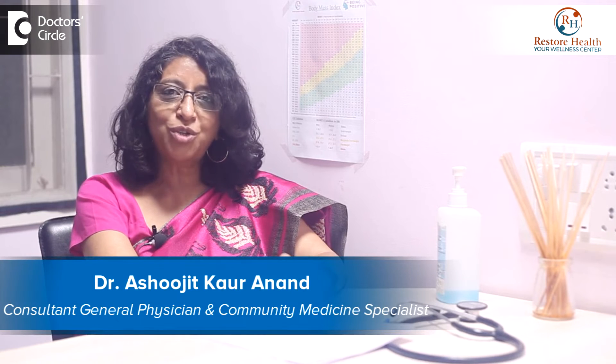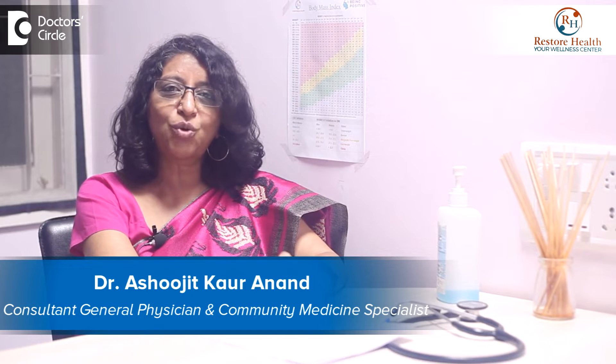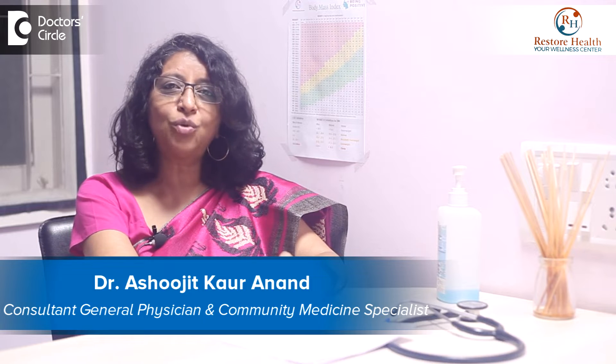Hi, I'm Dr. Ashurjeev Kaur Anand. I'm the Clinical Director at PCMH Restore Health Bangalore and the Founder Director of Aviksha, a home-based primary care at PCMH Restore Health. My expertise is in HIV, palliative care, and elderly care.